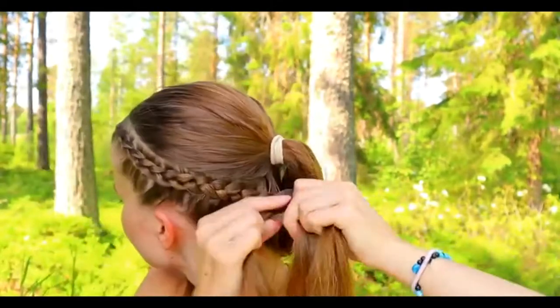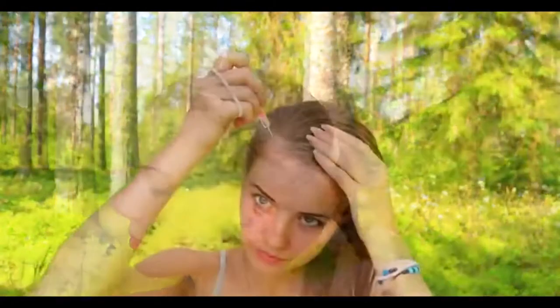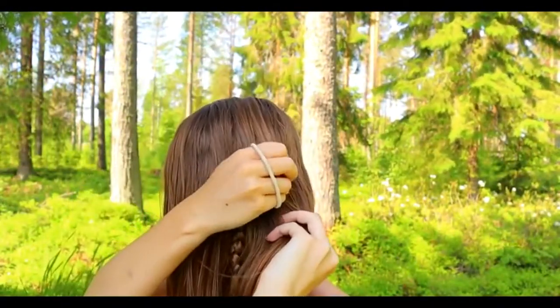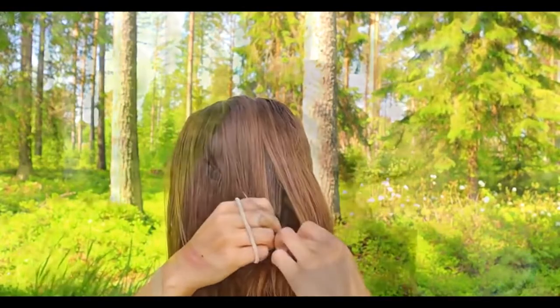After adding, skip on braiding a few stitches more, then secure the braid with an elastic. Next, separate the hair section above the braid you created — this section is for the loops.